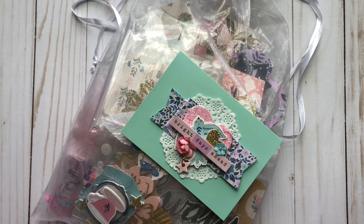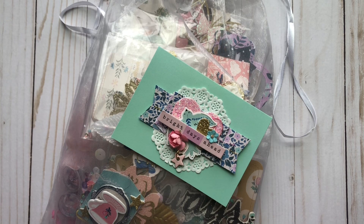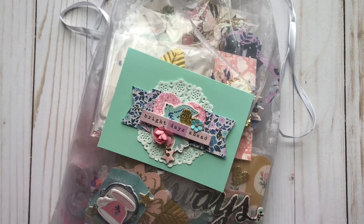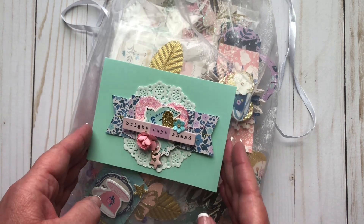Hi everyone, welcome back to my channel. Sorry I haven't posted in over a year. I have just been super crazy busy and not crafting, but I wanted to share some fun stuff I received.